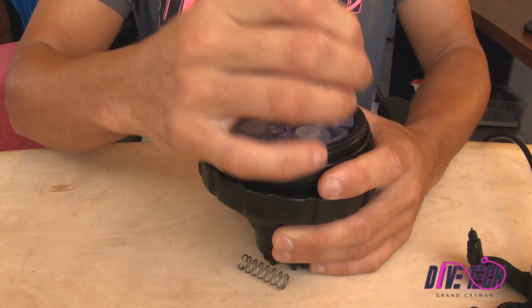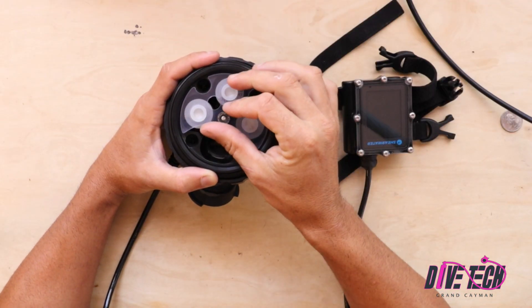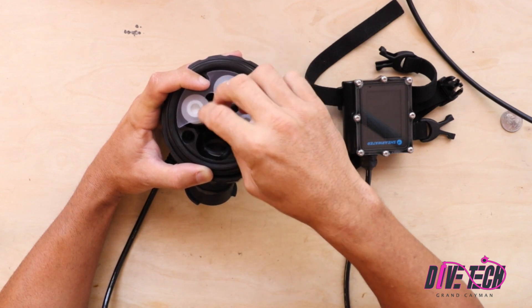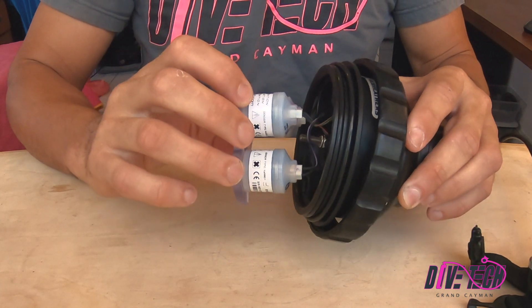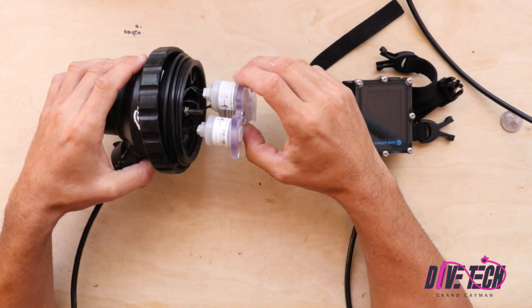It's not essential to remove them but I just find it's easier to work with. After we've done that, we're going to remove our cell carriage nut, then we can simply remove our cell tray. We want to be careful doing this because the wires that connect the sensors to the rebreather are pretty delicate.